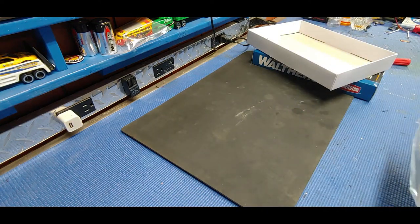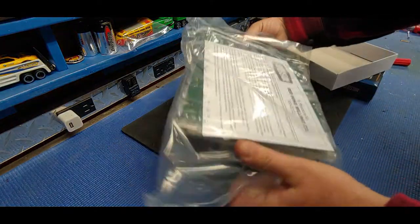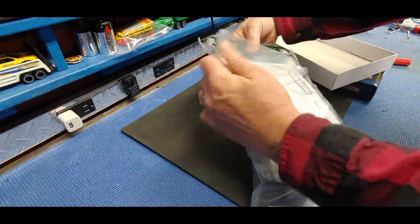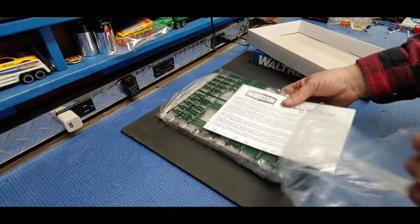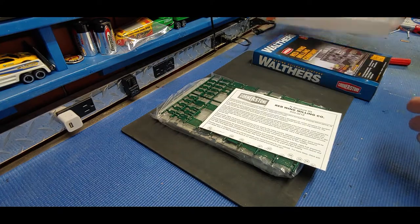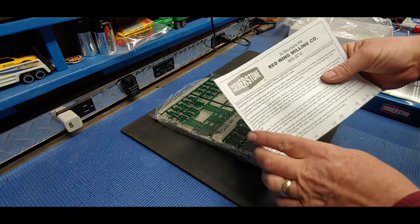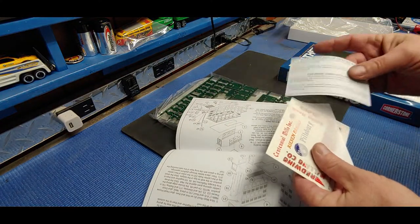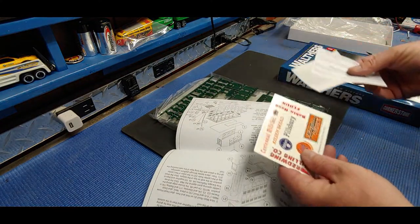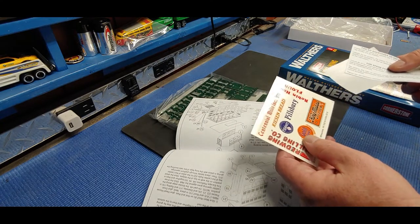That razor knife wouldn't cut hot butter. After emptying it out, we have our instructions and some decals - water slide, nice! Because we can weather these up. I hate stickers.